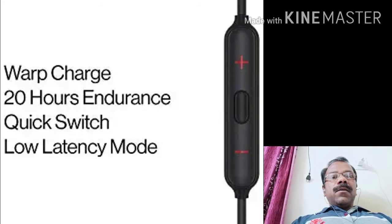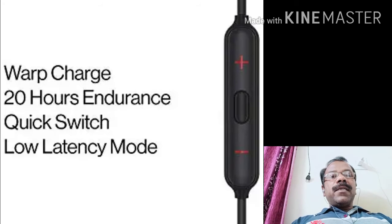So today I am going to tell you about the OnePlus Bullet Wireless Z. I am going to tell you about this model.